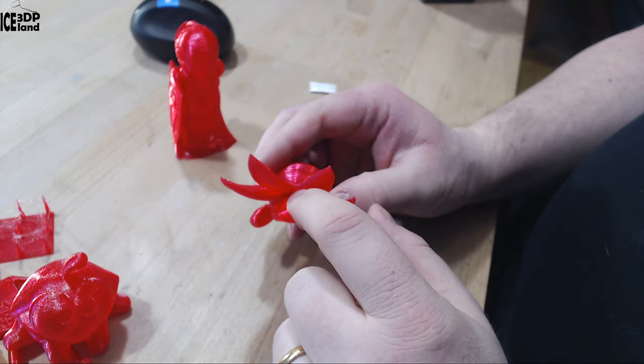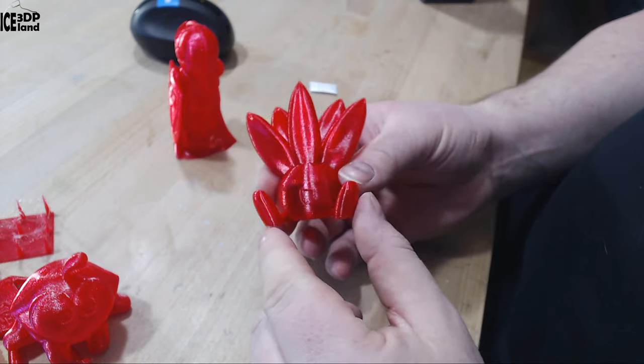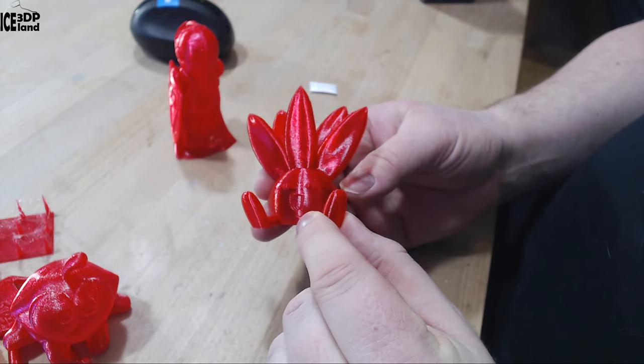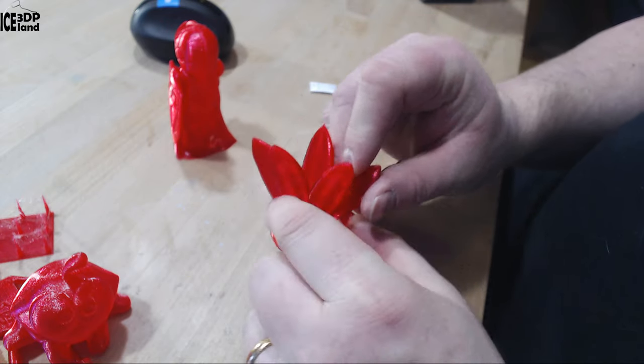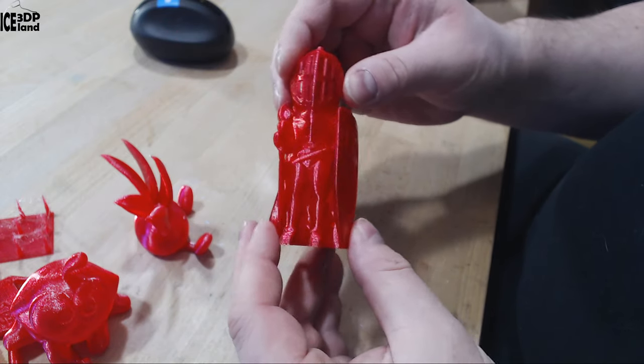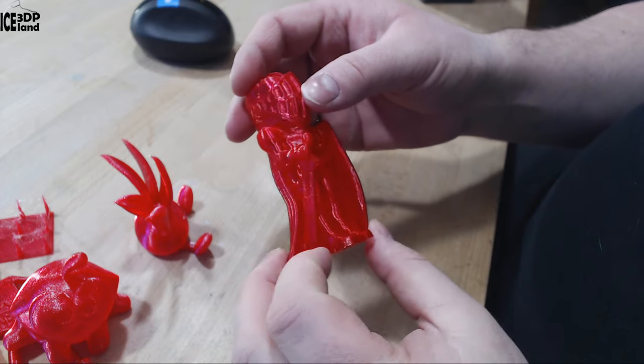Here's the Otis model by Garret — this one came out excellent, almost no stringing. Sometimes I have stringing in these parts with filaments, but this one came out pretty good, really really shiny, looking really good and very easy to print with.